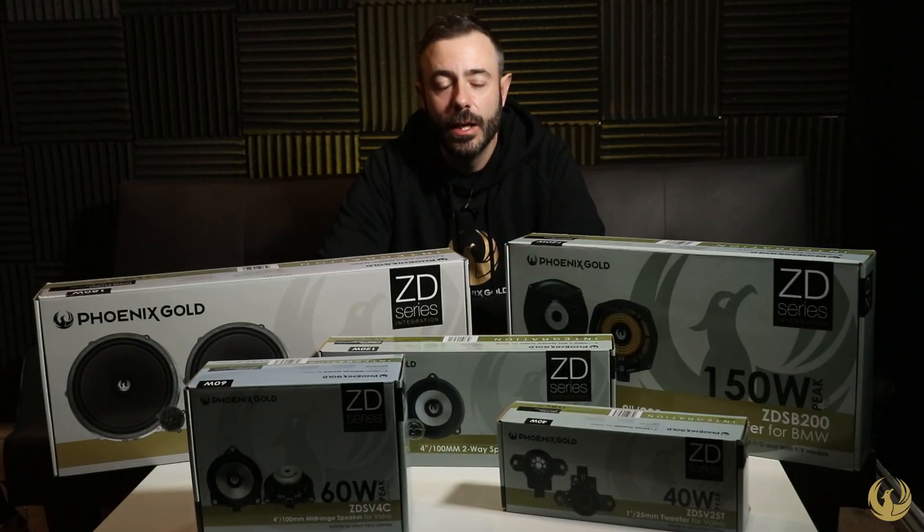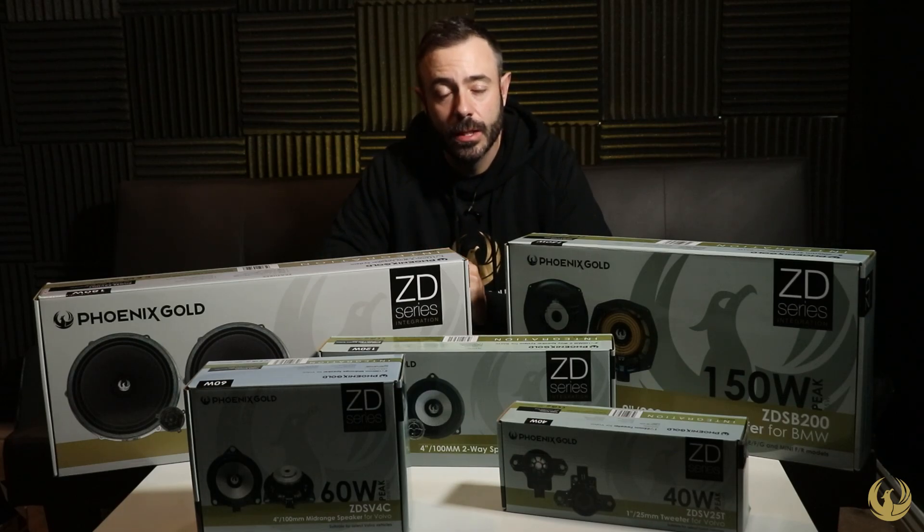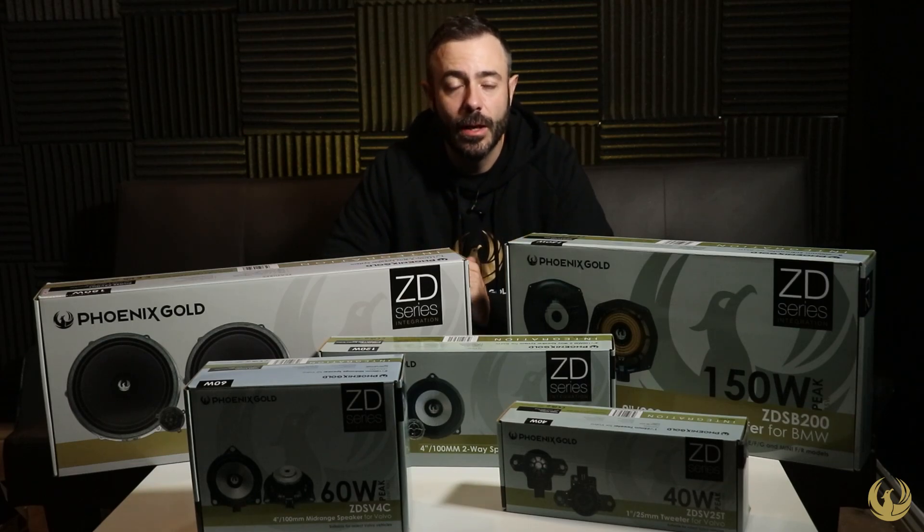Hey guys, welcome back to another video. Today we're going to be looking at our ZD range of products. Within Phoenix Gold we have multiple ranges of products as a brand, and today we're going to be looking at ZD.